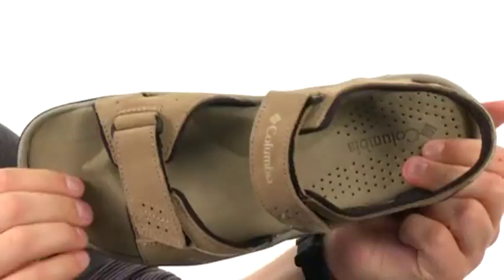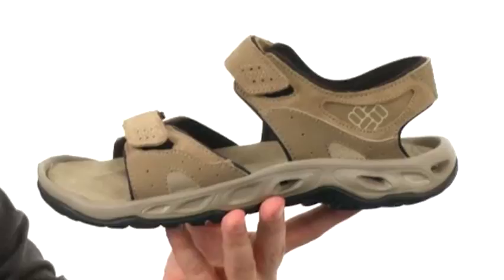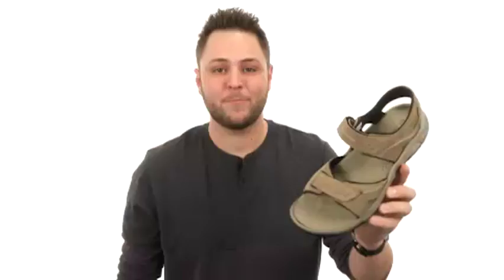You get great underfoot breathability with those little perforations in the back. You also have a lightweight Tec-Lite midsole that is extremely shock absorbing and will give you excellent energy return with every stride. The non-marking Omni Grip rubber outsole keeps you nice and steady on wet or dry surfaces. What's really cool are those drainage ports in the midsole — they work in conjunction with those perforations, allowing moisture to pass right through the shoe.